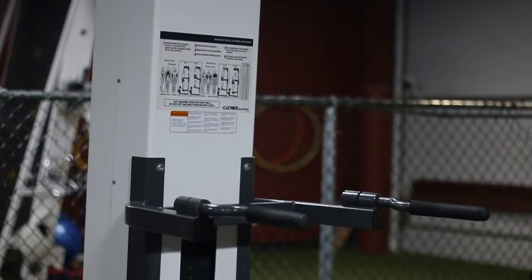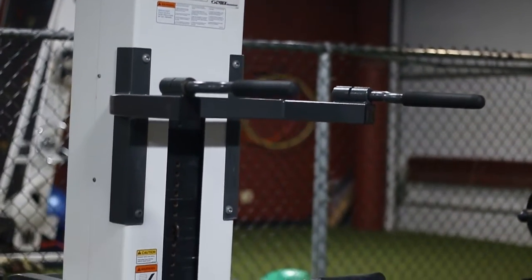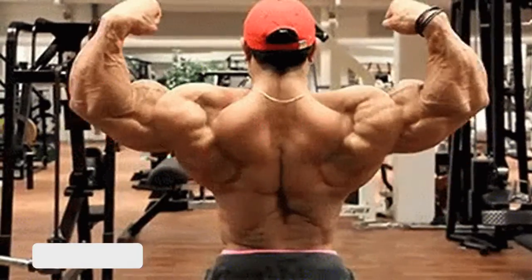Hey guys, today we're going to be talking about the assisted pull-up machine and we're going to be doing the pronated version of this exercise. It's a great exercise to build musculature in your back.